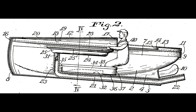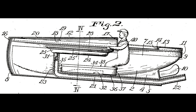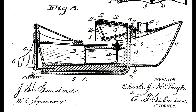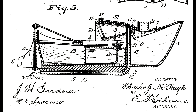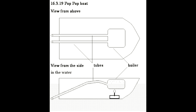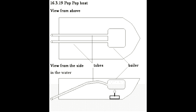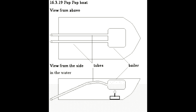Atmospheric pressure now forces water back into the boiler. This boils again and the cycle repeats. Most boats have two exhaust tubes. I assumed that one was a water input and the other the exhaust, but no. The boats will work with one pipe. There is no circulation, only oscillation.